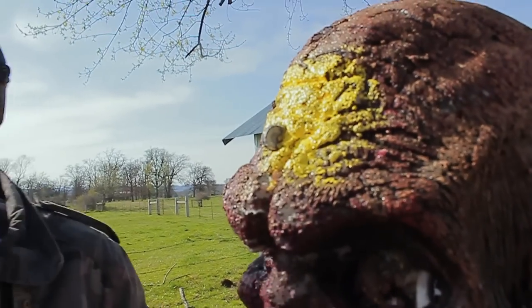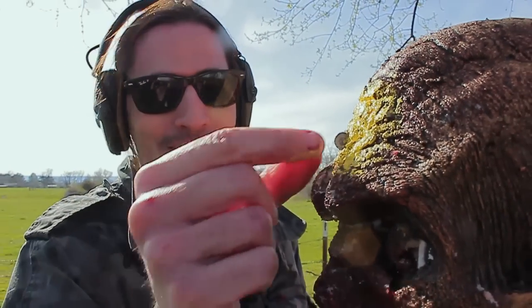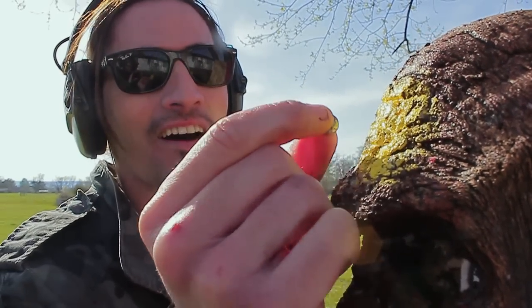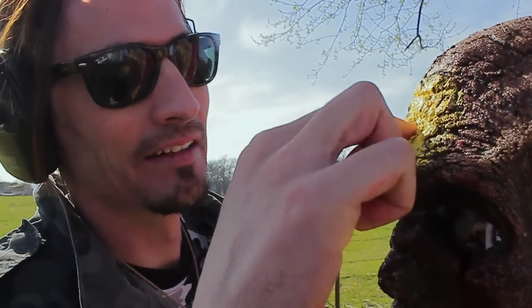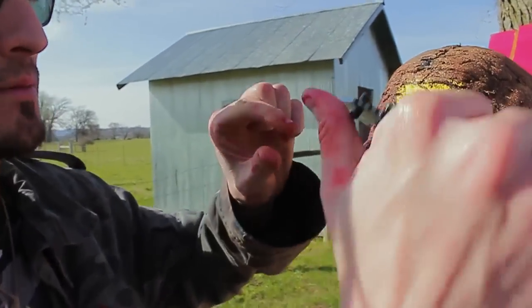Can you believe that? It hit the skull and it stopped it. It definitely — I'm going to cut it open to see what kind of damage we did to the skull, but that's incredible.